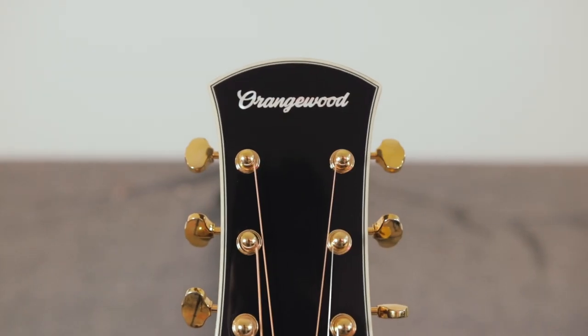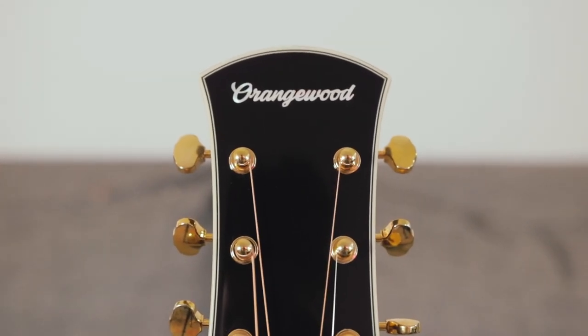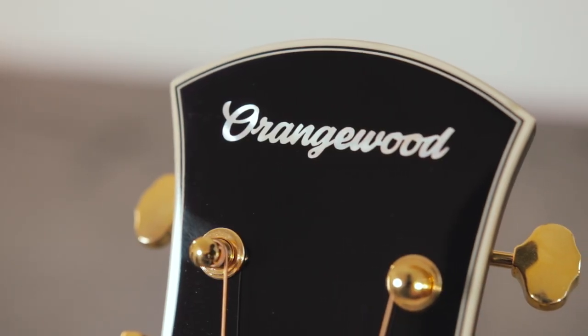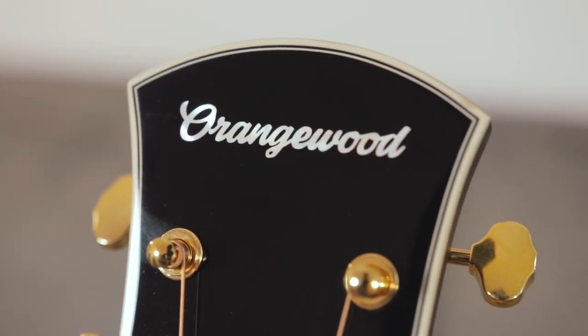The Mother of Pearl logo on the headstock has also seen a bit of a redesign here. I'm a creature of habit, so when I saw this in pictures, I was a little unsure how to feel about it, but I've got to say, seeing it in person, I'm a big fan of the new design. Definitely gives the guitar a little bit more of a premium look.